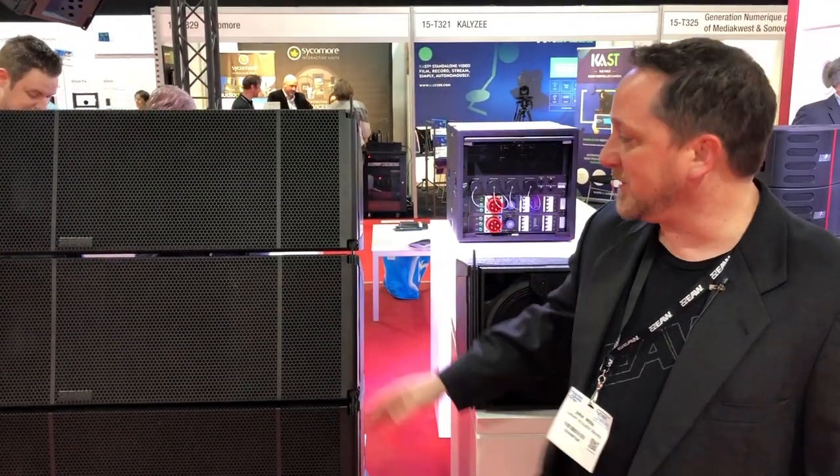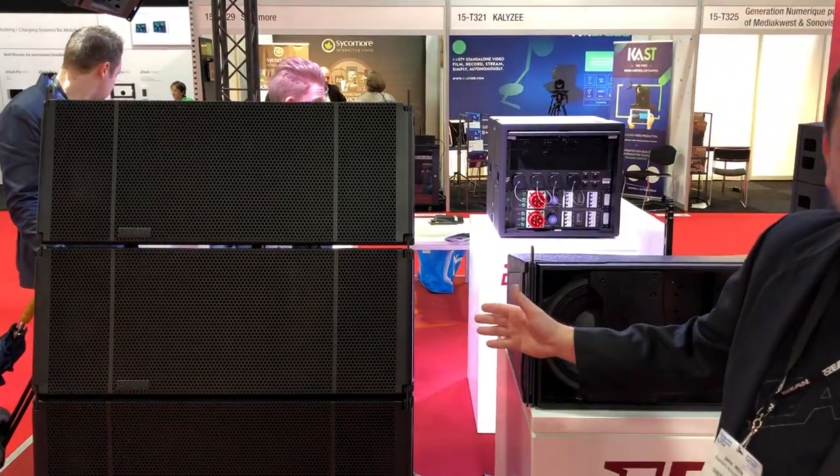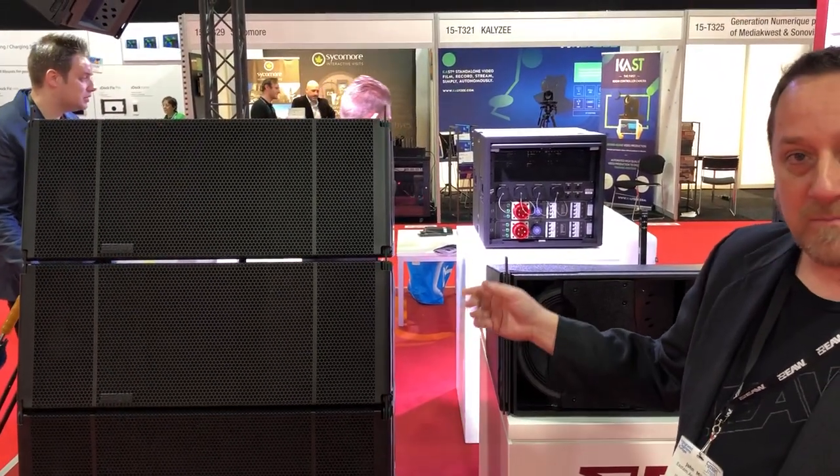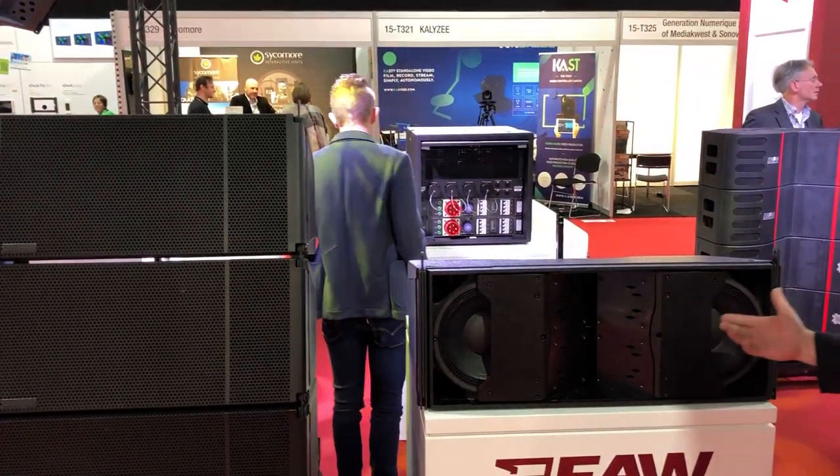I'm John with EAW and I'd like to introduce you to our new KF 810. It's a dual 10 cabinet. It's a three-way bi-amp cabinet so the mids and highs are passive. We can look here at the actual take-apart of it.